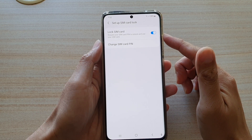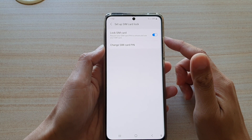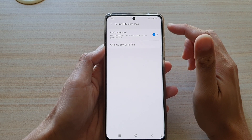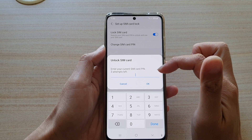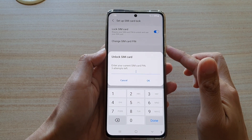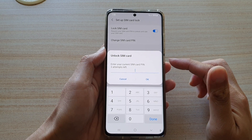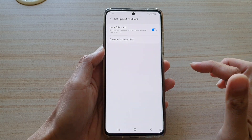Now you can see I have successfully locked my SIM card. If you do not remember your SIM card lock PIN and you have tried more than three attempts, your SIM card will be locked and you will need to contact your network carrier for a PUK code to unlock it.